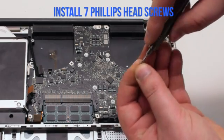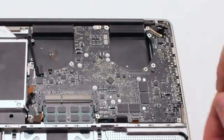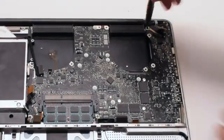Reinstall the seven Phillips head screws. In this video I reinstall six screws — make sure not to forget the seventh screw that I'm labeling with a red circle.